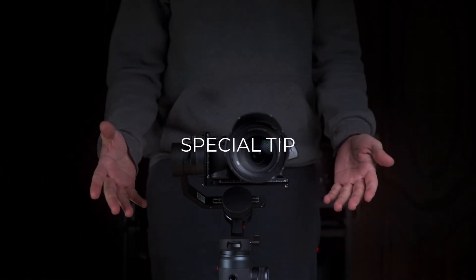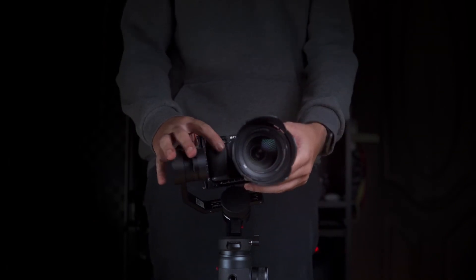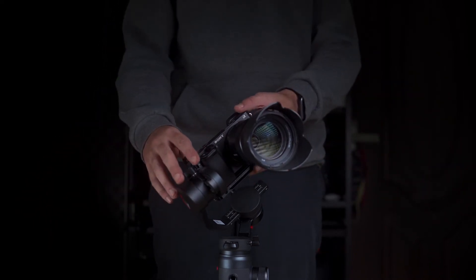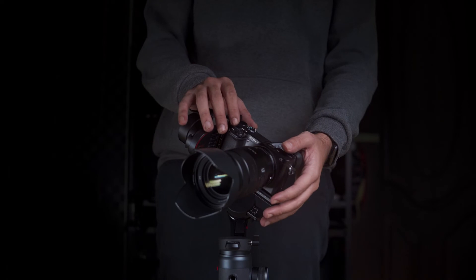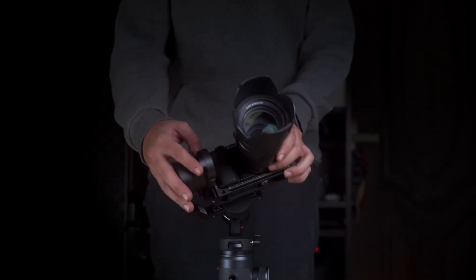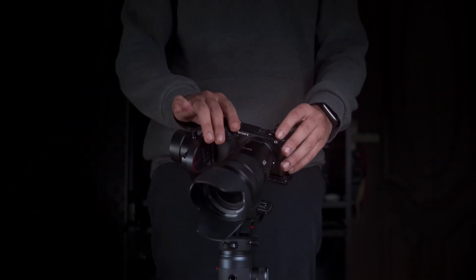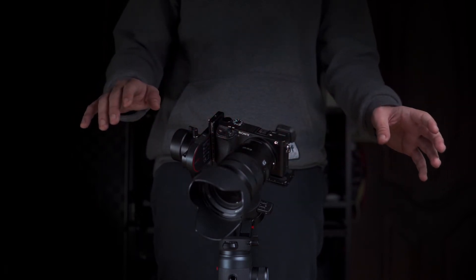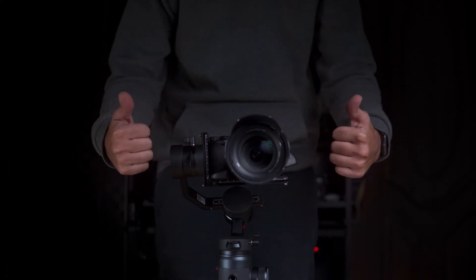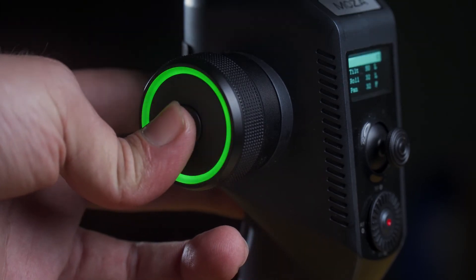Now the time is for the special tip. This is the best way to balance the camera — point the camera in a random direction. If the camera stays in that same direction, this means your gimbal is perfectly balanced. Now the only thing left to do is switch on the gimbal and start using it.